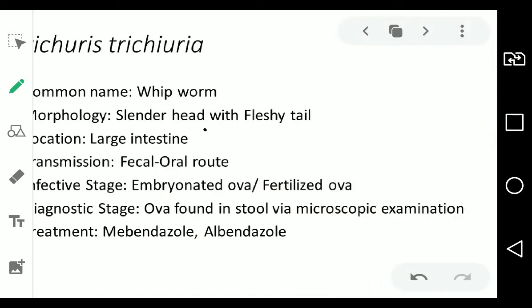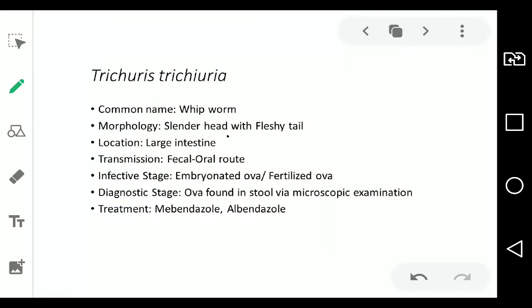Trichuris trichuira — its common name is the whipworm. Its morphology is a slender head and a fleshy tail. Its location is in the large intestine and its transmission is via the fecal-oral route. Its infective stage is embryonated ova or fertilized ova — they are interchangeable terms. Its diagnostic stage is ova found in stools via microscopic examination. Treatment, like Ascaris lumbricoides, is albendazole and mebendazole, without pyrantel.